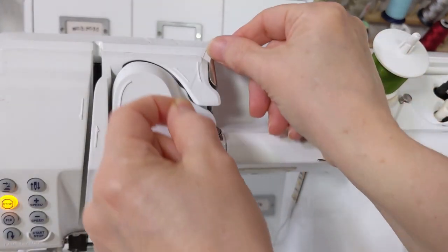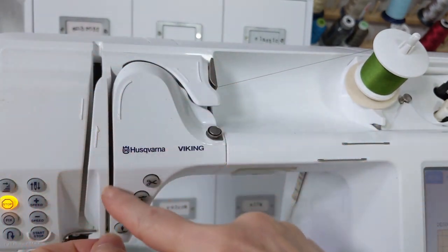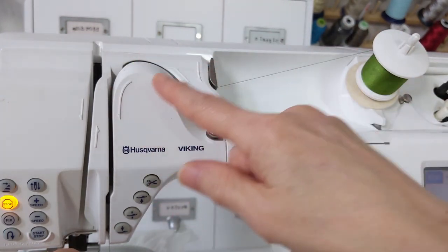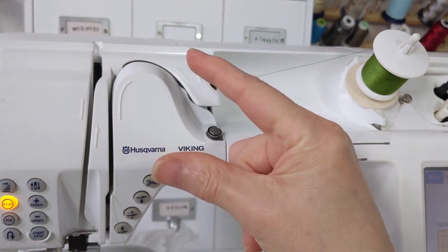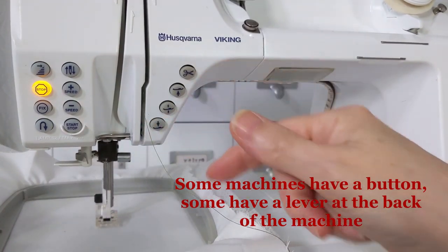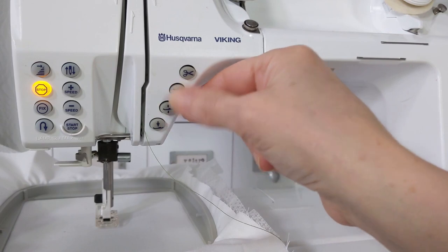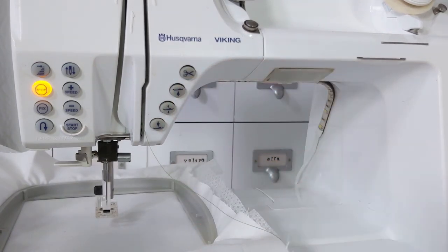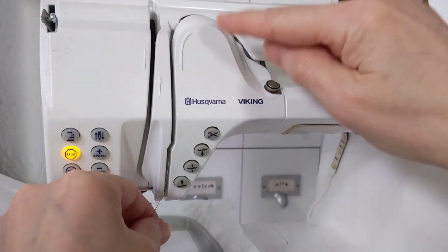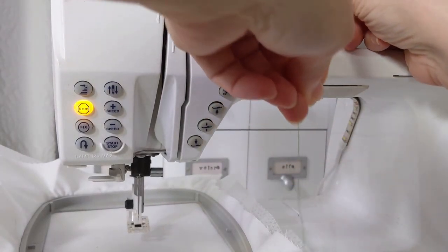When the thread comes off the spool it first needs to go into some kind of thread guide — yours may look different — and then it goes up and around through the tension discs. There will always be, from the spool to a thread guide, through the tension somewhere. This is super important: your presser foot controls those tension discs. When the foot is down the tension discs close and clamp the thread. When the foot is up the discs open and let the thread in. So while you're threading your machine through the tension discs, you need to make sure the presser foot is raised up. If the presser foot is down, the thread will not go into your tension disc properly and you'll have a mess when you try to embroider.